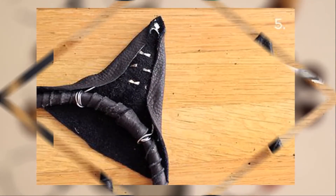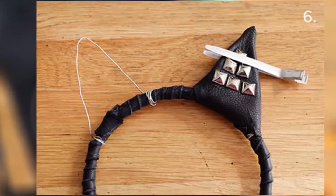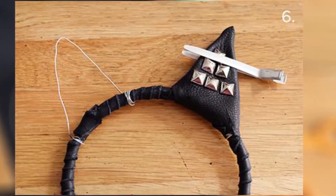Step 5: Wrap the ears around the wire and glue in back. For triangles — cat ears — you will need to make a couple of cuts to get the leather to wrap smoothly around the bottom.